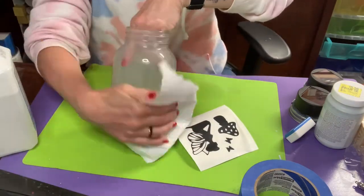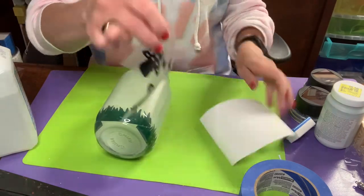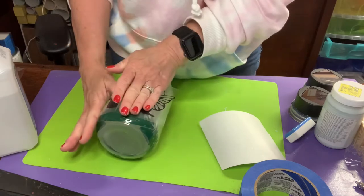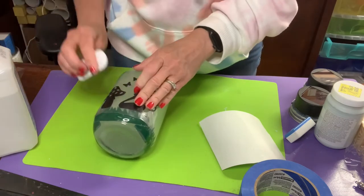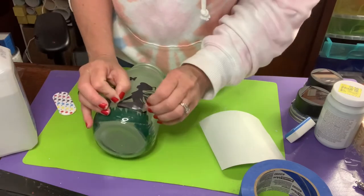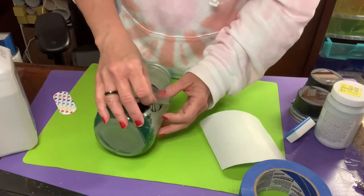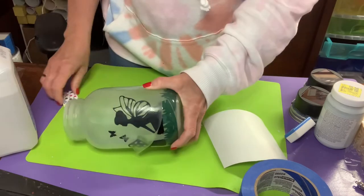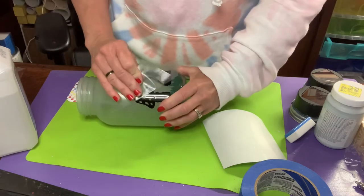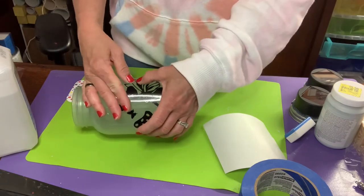I'm using a nail file to burnish it down because I couldn't find my Cricut scraper — I'm always misplacing things working between two rooms. Sometimes it's not always ultra professional. I got her on — super cute, I'm really happy with how this turned out.